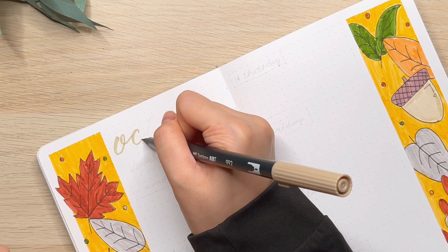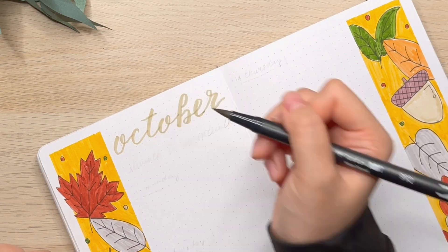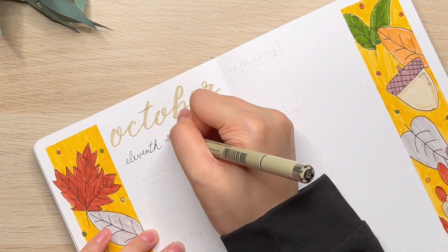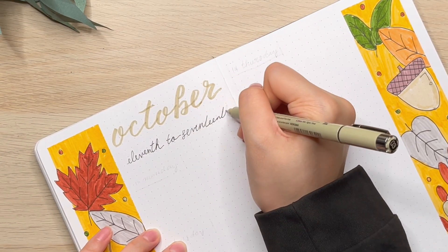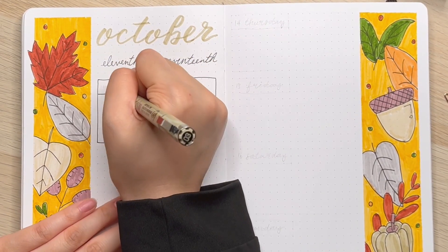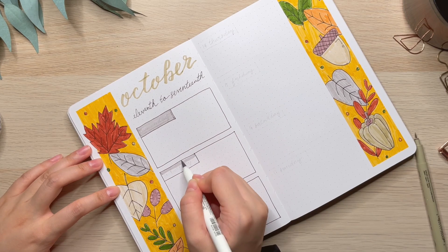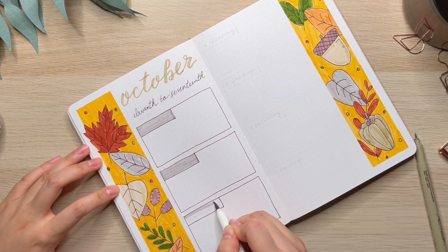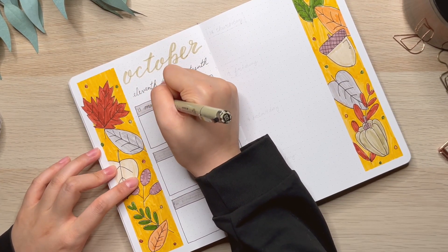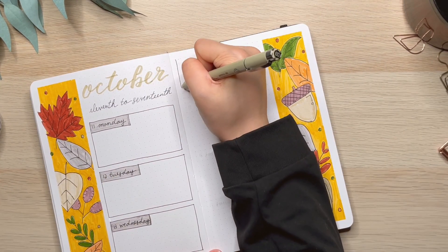Before I decided to do this autumn theme, I wanted to do a hot and spicy food theme, which I was really excited about because I love spicy food. But I can't really draw, so I couldn't put that idea into action and gave it up. I was thinking to put some peppers and spicy food in the journal, but it turned out to be really difficult to draw a hot pot and other food. So I decided to do this theme instead, which was inspired by the time I spent in the United States, because the fall scenery was really pretty where I used to live.